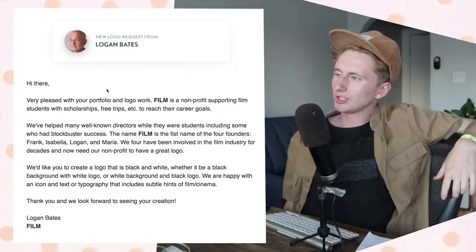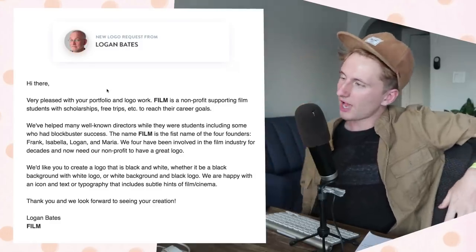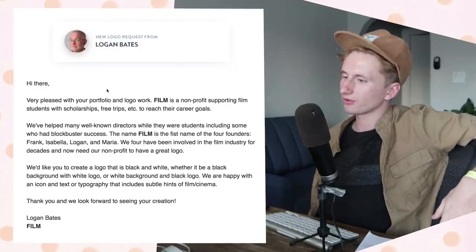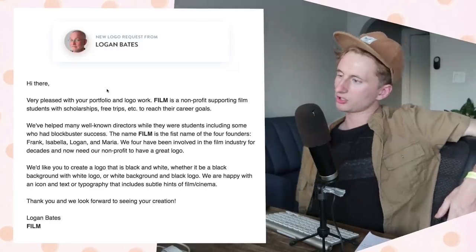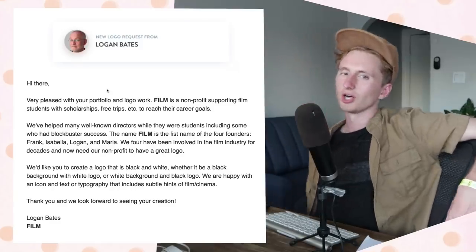That brings us to the big project of this calendar day — we have a new logo design challenge, number 29. We are so close to the end! This one comes to us from Logan Bates. Film is a non-profit supporting film students with scholarships. The name FILEM is the first name of our four founders: Franck, Isabella, Logan, and Marzia. They'd like to create a logo that is black and white. Logan Bates, I'm going to take a real quick two-week nap and then I'll get started on your logo right away.